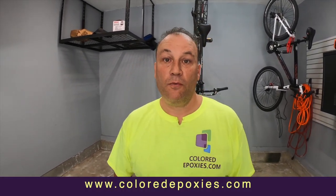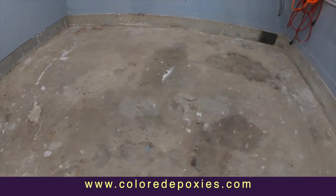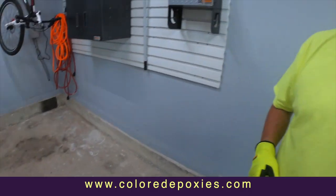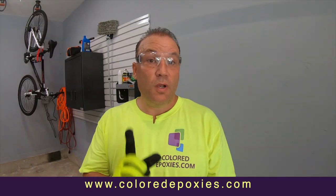Welcome back to Colored Epoxies online floor training, where we are going to teach you how to install epoxy like a pro. Take a look at this floor — it's full of stains, paints, and oil stains. It needs a lot of preparation. What we're going to do today is turn this concrete bright white, open up the pores, and remove all the oil and contamination to turn this into the world's nicest flooring garage.